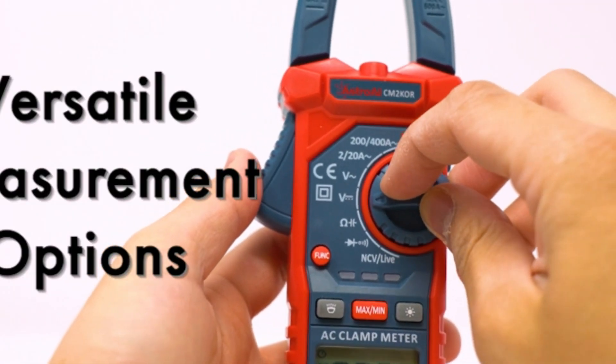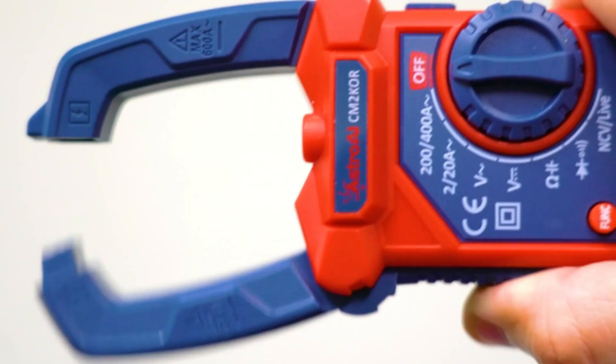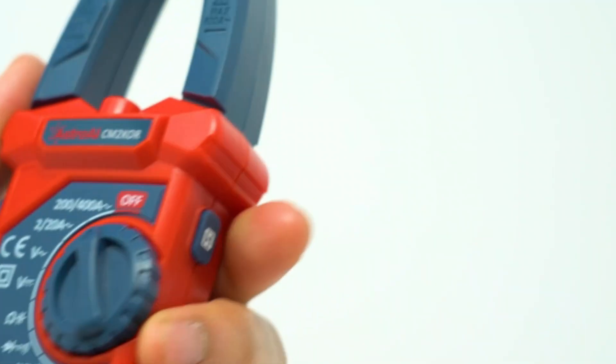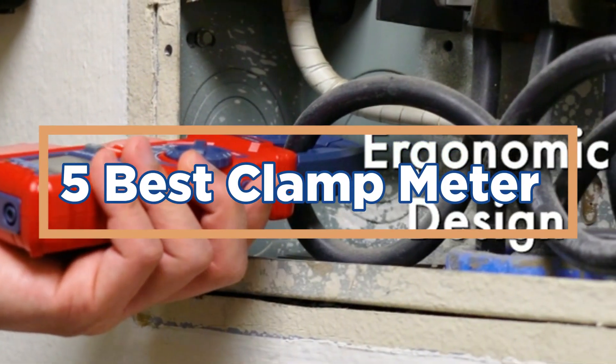Beyond current, many clamp meters also measure voltage, resistance, and other parameters, making them essential tools for diagnosing electrical problems and maintaining electrical systems. In today's video, we will show you the top 5 best clamp meters. So, let's get started.